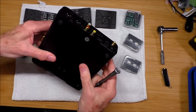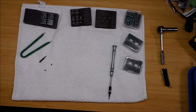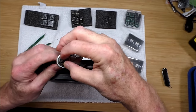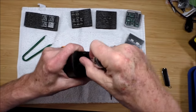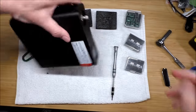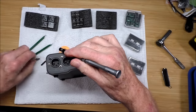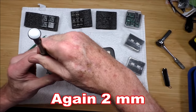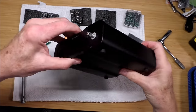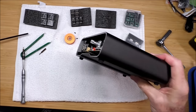Then we're going to take the knob off, and that requires a 10-millimeter socket — I use a deep well. Undo that nut around the volume control and the washer will come right off. On the back side, there are two screws to undo, and then the faceplate will actually just pull right off. You'll see the standoffs where the things in the back screw in. We're going to set that aside, and then the actual circuit board comes out from the rear like that.